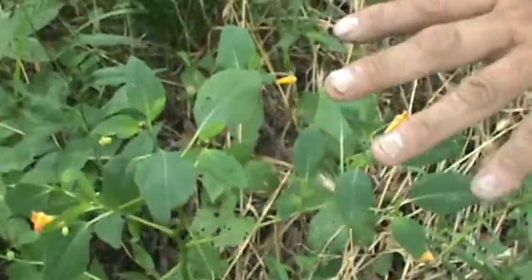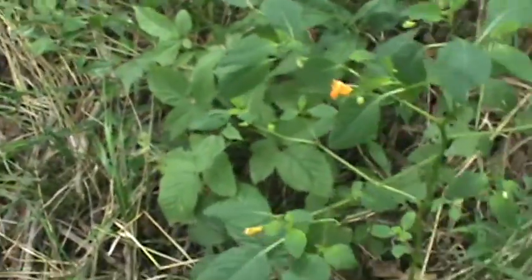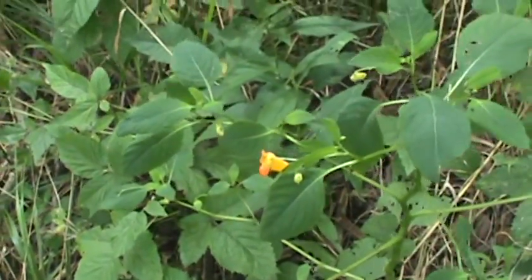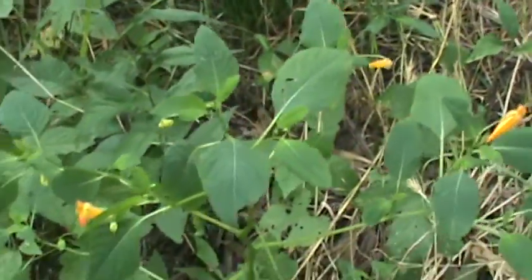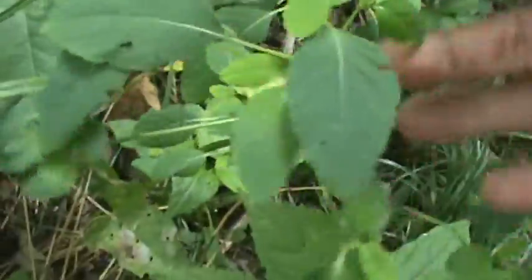This is a wild Impatiens. If you go out and buy Impatiens — the flower your wife or mother would have — those do not contain quite as much of the compound that's going to neutralize the effect of the Urushiol oil. But they'll still have it, so you can always use those. This is wild Impatiens. Once you learn to identify jewelweed, you can go with it.